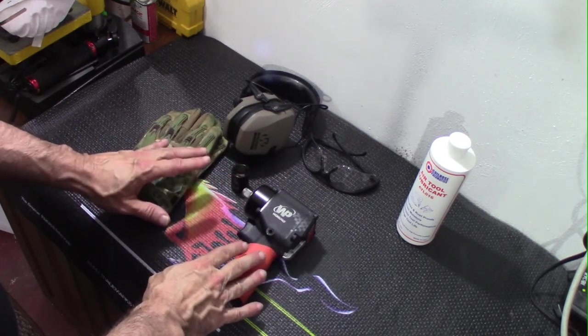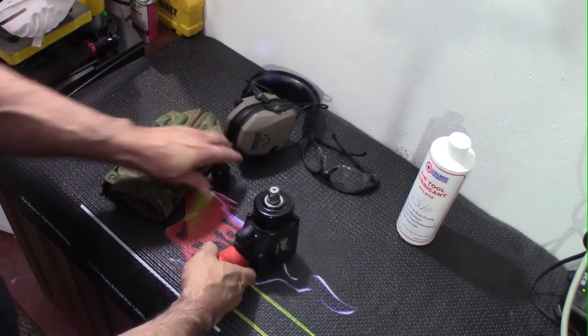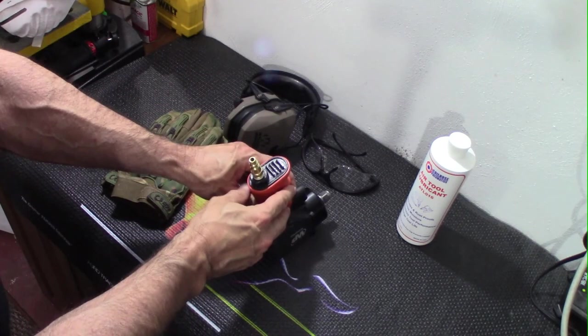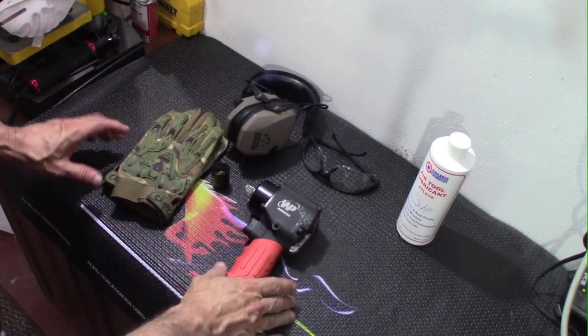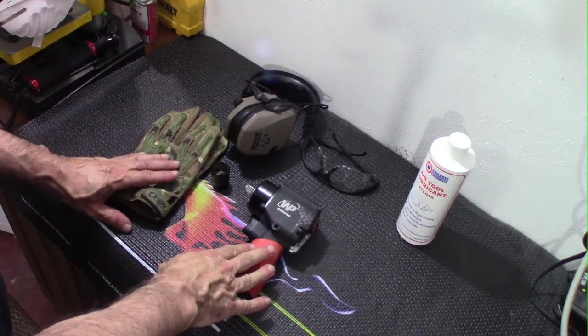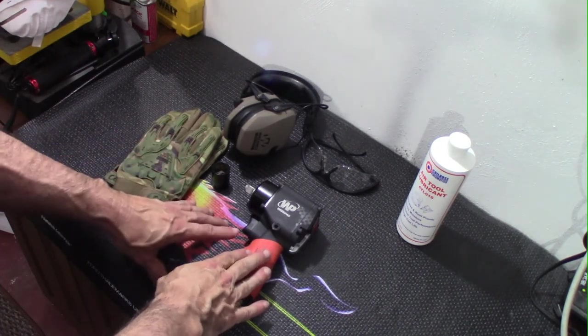The WorkPad Mini takes a 1.5-inch socket drive, and it comes with a 1.25-inch air nipple included in the kit. The maximum torque for this is 500 foot-pounds at 90 psi.